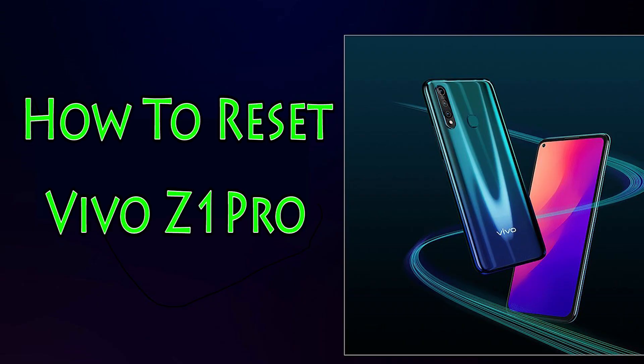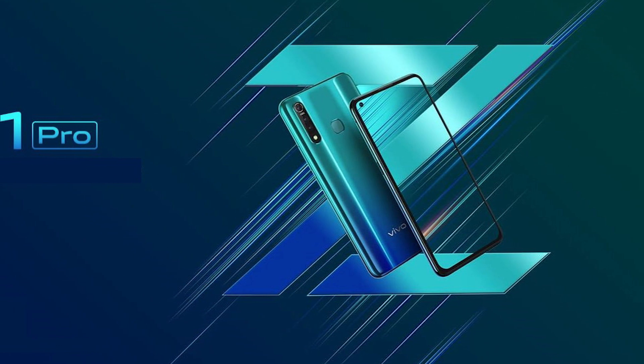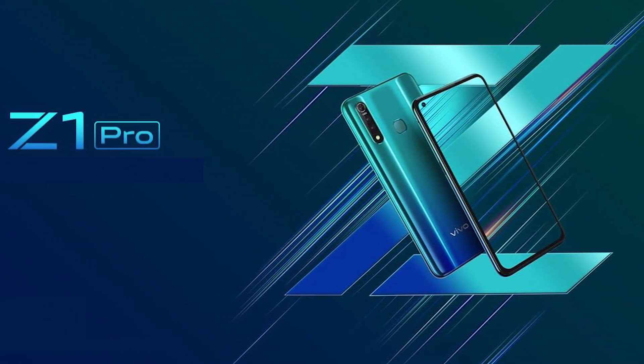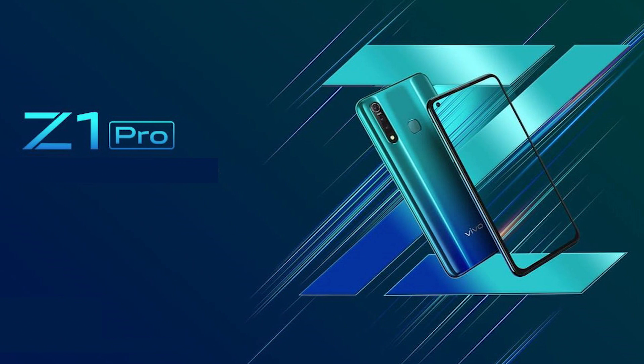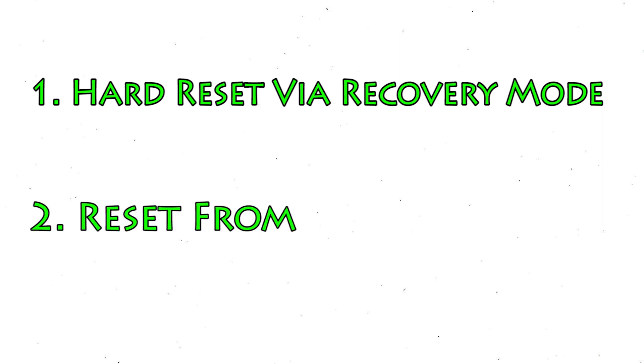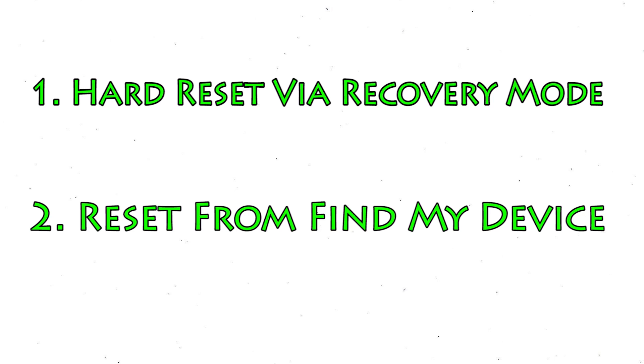Welcome to Android Pro Tips. In this video I'm going to show you how to reset Vivo Z1 Pro. You can easily hard reset a Vivo Android mobile here, and you can also unlock your Android mobile when you forgot the password. We provide two reset methods: first method, hard reset via recovery mode; second method, reset from Google Find My Device.